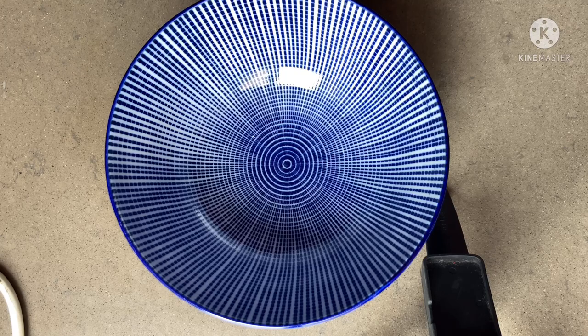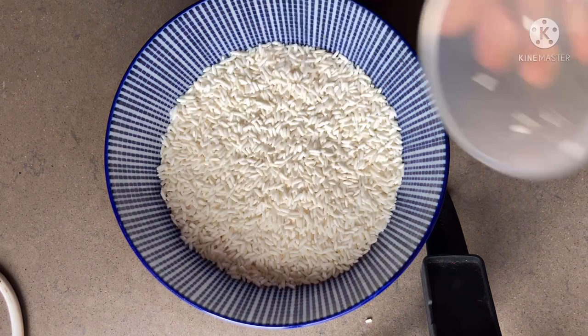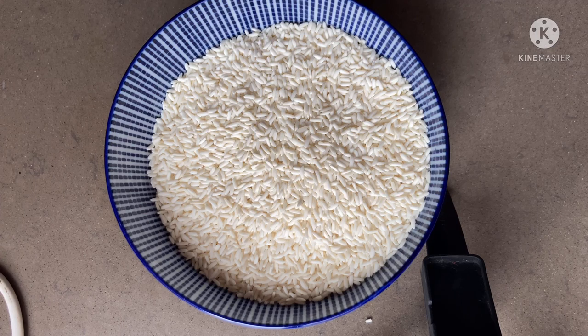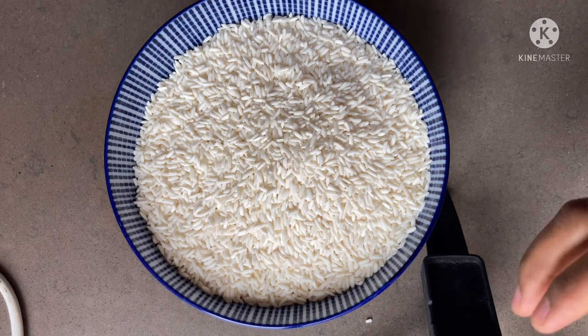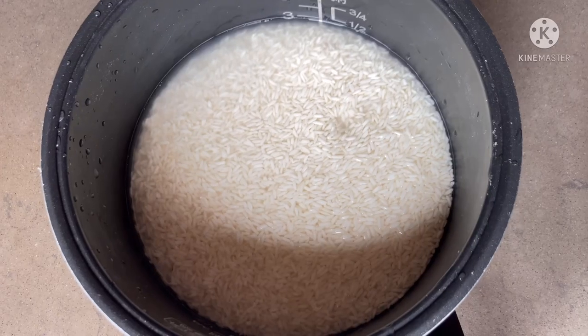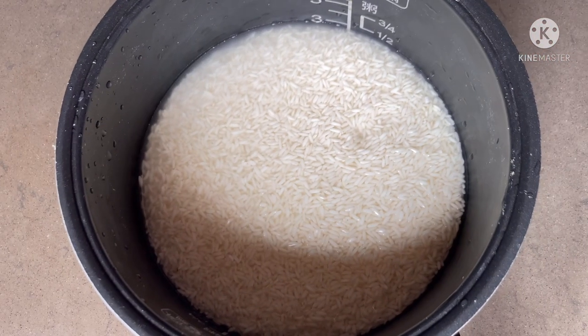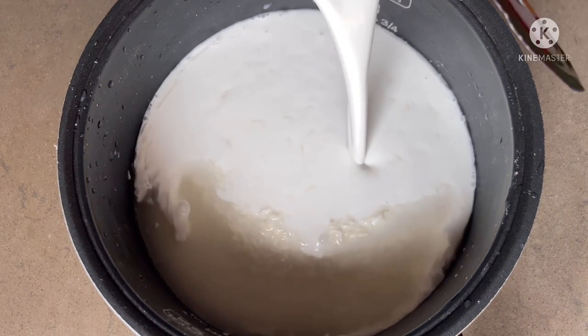Let's start. I use five cups of rice — one, two, three, four, five. This is a different kind of rice. I already washed the rice. First I'm going to cook the rice, so I'm adding one can of coconut milk.